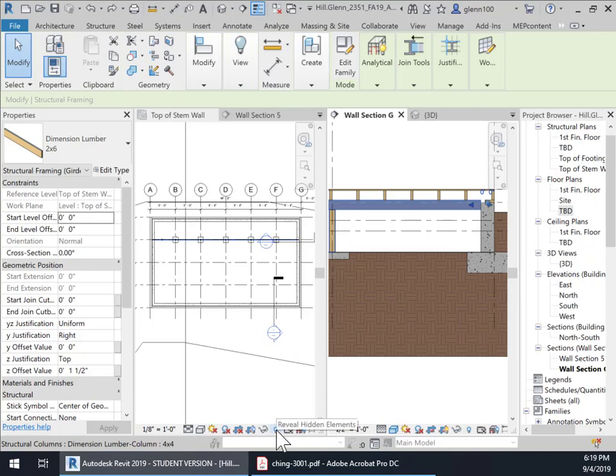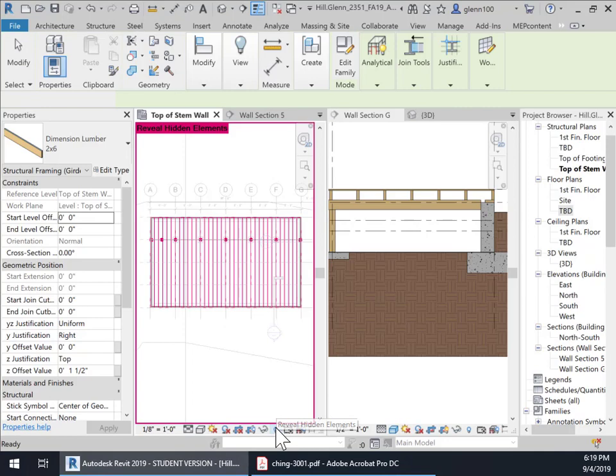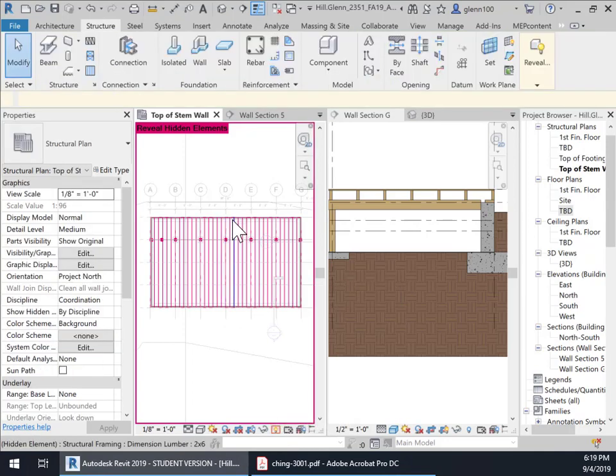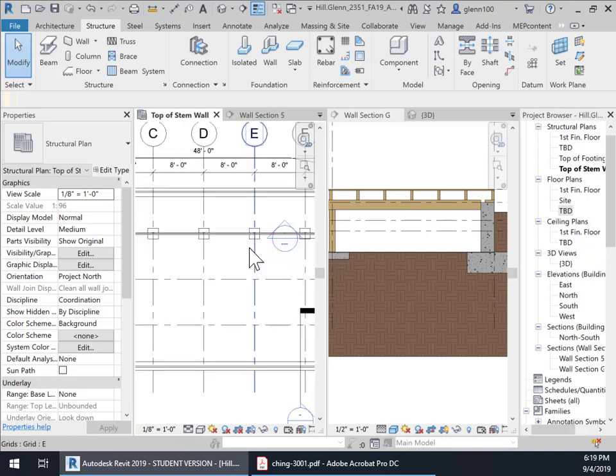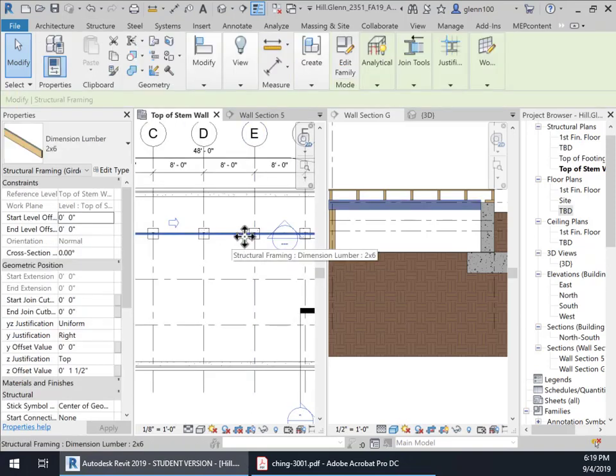I've hidden the joists — if I turn on hidden, there they are. We want those joists to go from one side to the other, but there's no way that a two by six could span that far. Probably about seven or eight feet would be the best distance. So we're going to break that span up by adding in a series of beams in between, and you can see where I've already added that beam in right there.